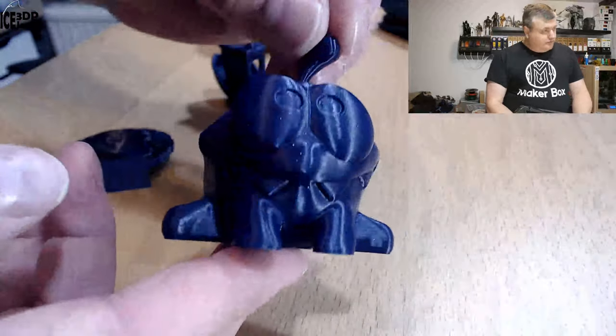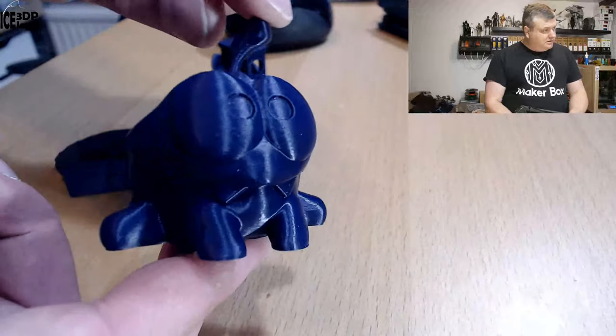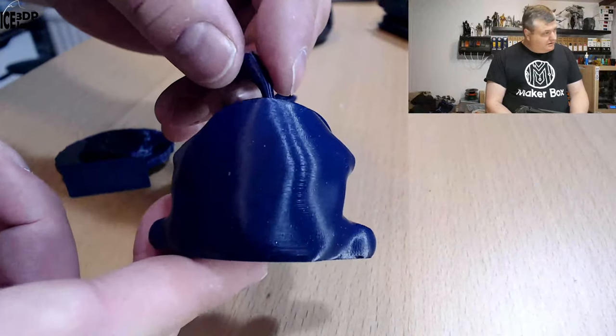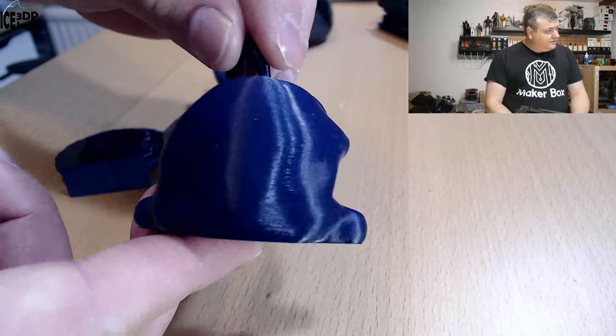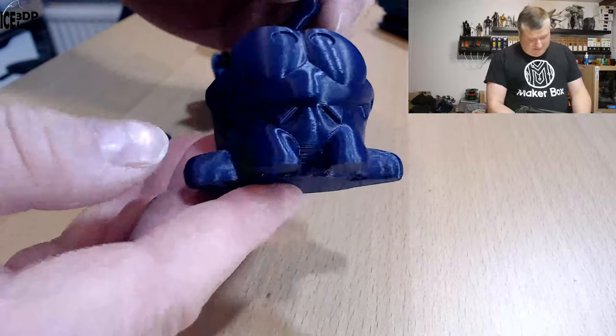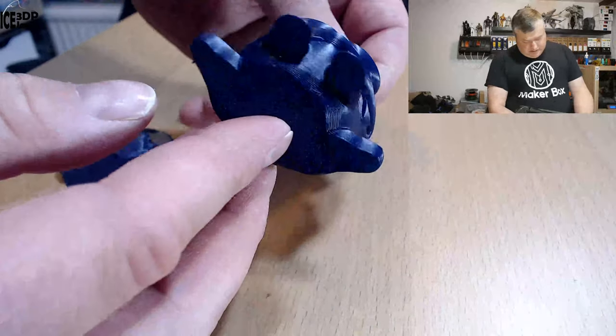Here I did the Omnom model by Tessa, and that came out excellent. You can see the glittery shine on the material when I rotated it in the light — it's really, really cool, absolutely no issues.